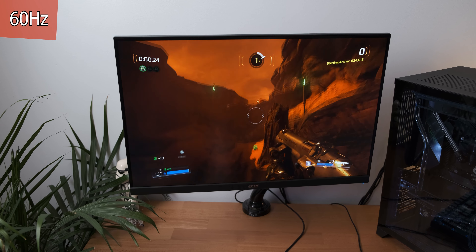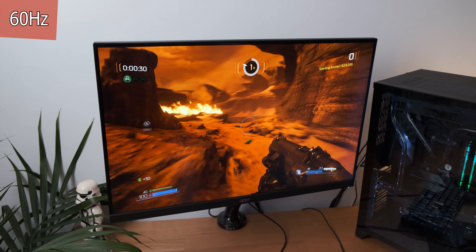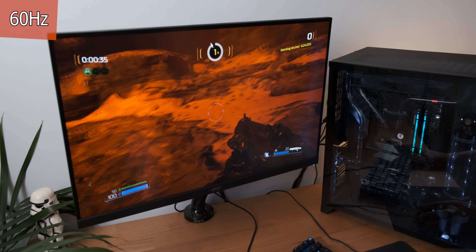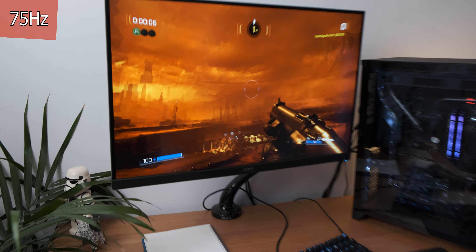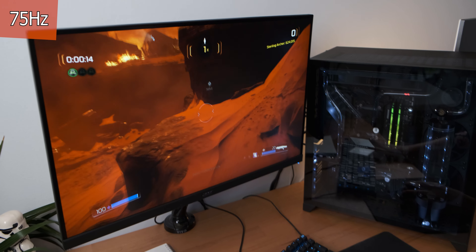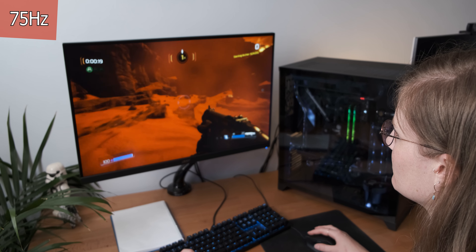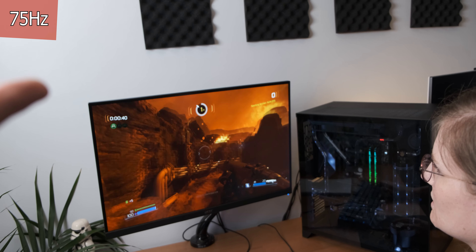That feels contradictory, right? I would say that this is the lower refresh rate, so I would say this is 60Hz. Not as in yes, that's the correct answer — as in 'hertz' is correct. How does this feel? — This feels like 75Hz. Does it feel faster to you? — This feels like the first one, because my eyes are confused again. The jitteriness feels less severe. You're going with 75Hz for this one.